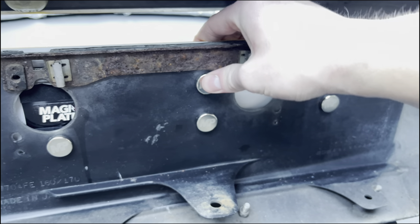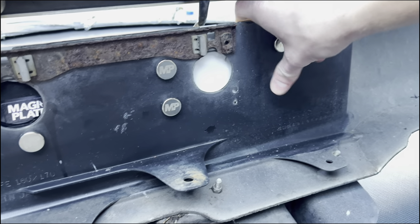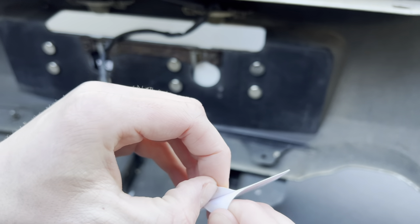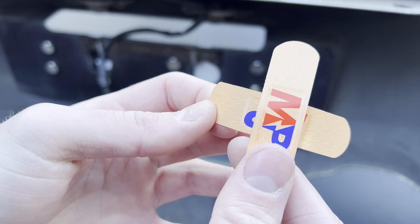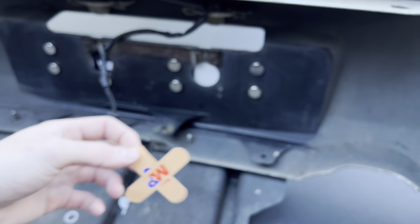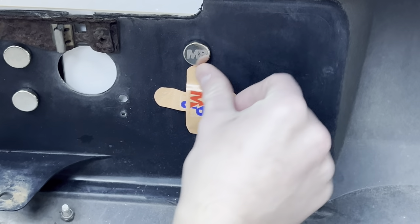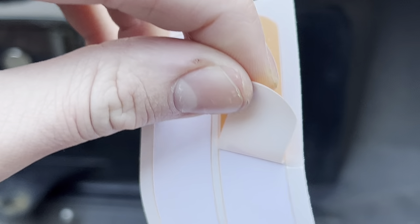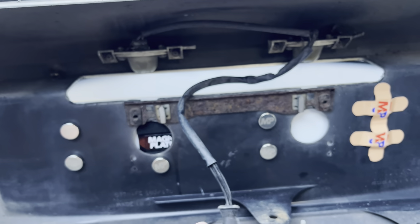The magnets will pretty much fall where they want to go, but make sure you've got a little gap between them all because you'll need room for the next step. Press them all down. Once that's done, you're going to get these plasters that say 'MP' on them. Peel the plaster and put it on top of the magnet, pressing it down. Do the same on all the rest of them.